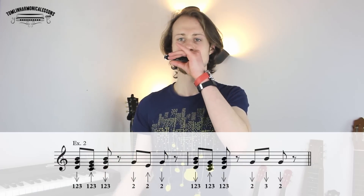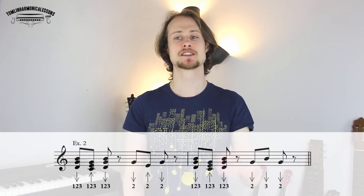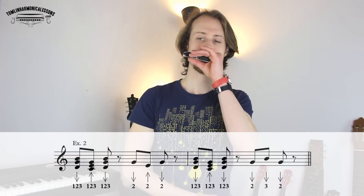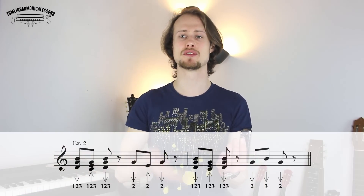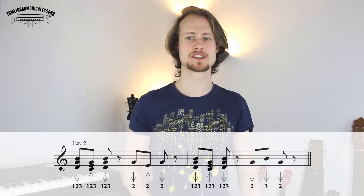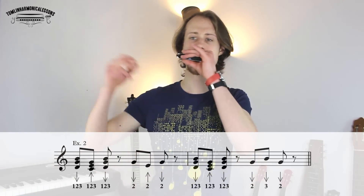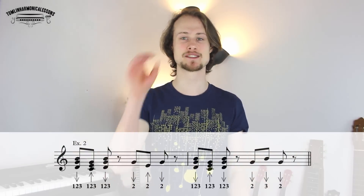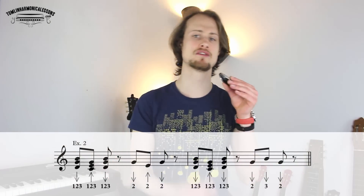The response is going to be two draw, three draw, two draw, and it happens in exactly the same place — starting on beat three through to beat four: three and four. So let's try that response with the chords: one, two, three, four. Now let's put them together — the call and the response without stopping in between: one, two, three, four.